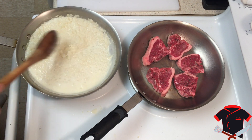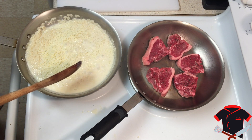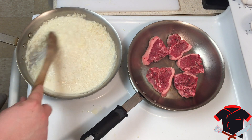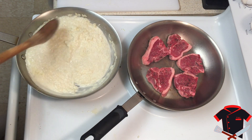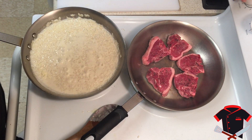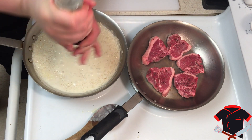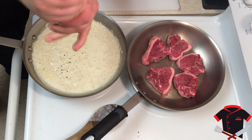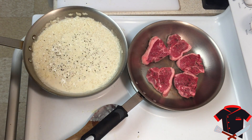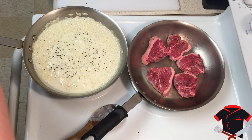Now I'm going to add in my parmesan cheese — about a half cup of shredded parmesan. This isn't the cheap stuff from the store; this costs a little more but it's what you want for risotto. It's usually in a round container and it tastes really good — don't skimp out on this. Now we need to season our risotto. If you have white pepper that's preferred; I don't have it but please use it if you do, it makes it look a lot nicer. Make sure you turn down the heat so the risotto isn't boiling — just simmering — so it can reduce a little more and it'll come together beautifully.